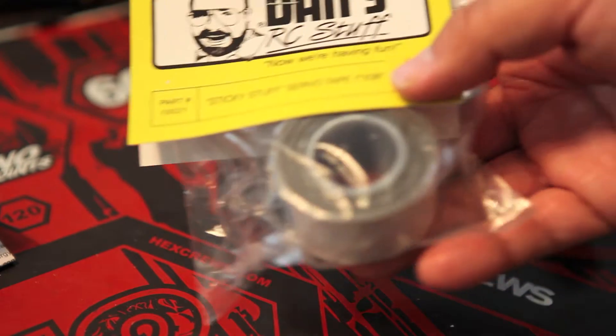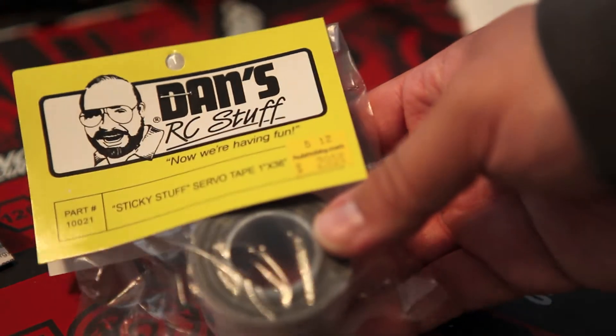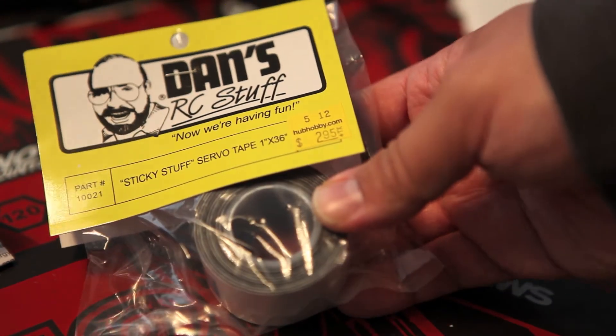I've been experimenting with a few different types of servo tape, and I have to say hands down this is my favorite servo tape.